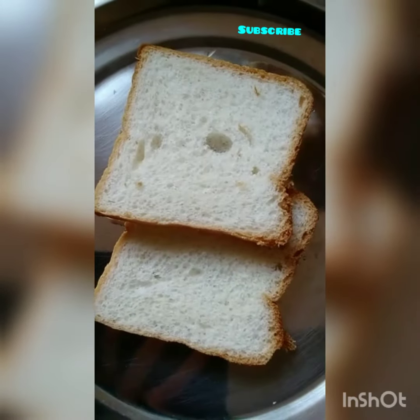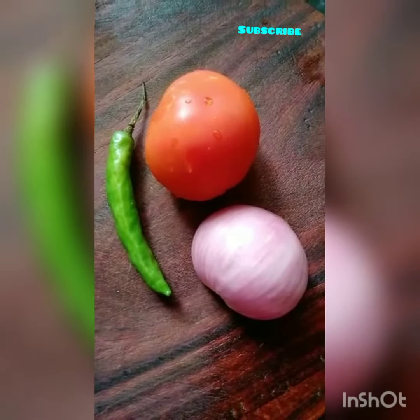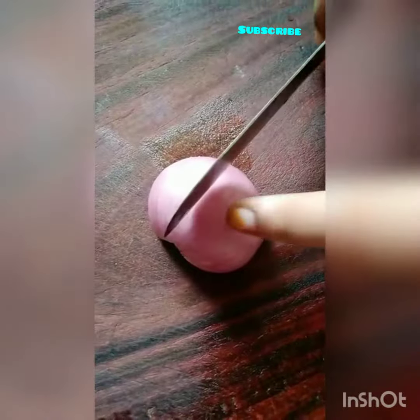I'm going to make two breads for you. Let's take a look at the video. We have three ingredients. You can buy some vegetables. Now we want to make a sandwich. We have a hot sandwich.